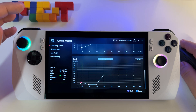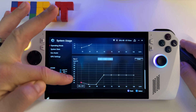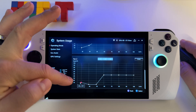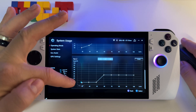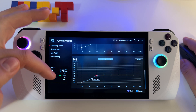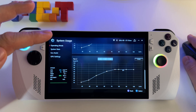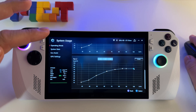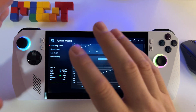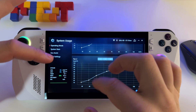Here you have the capacity of the fan — what percentage of the fan to activate when you reach a certain temperature. So let's activate 11% at 30 degrees, 20% at 40 degrees, and let's increase it even more — 42% of the fan at 50 degrees. You can set your own preferences here depending on how much fan capacity you want activated, but keep in mind that your device will make more noise this way.